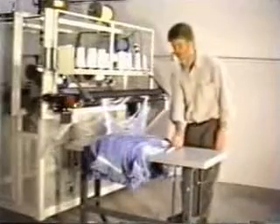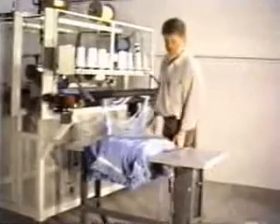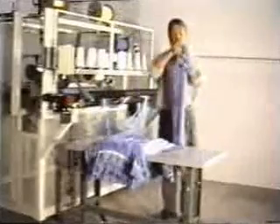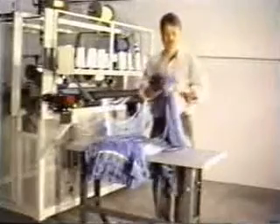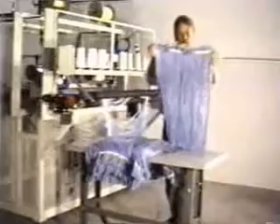You're looking at the DD-20 loop mop machine, and you've just seen it in operation for about half a minute or so. We're making a 20-ounce mop, 40 inches from loop to loop, and approximately 21 to 22 inches across the thing.